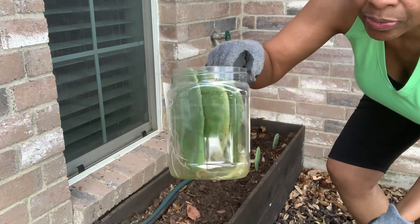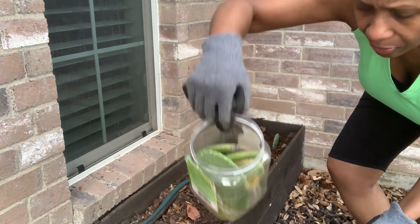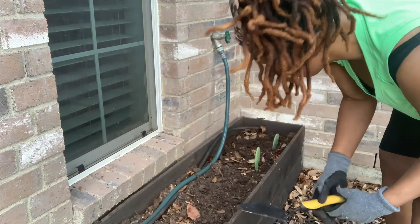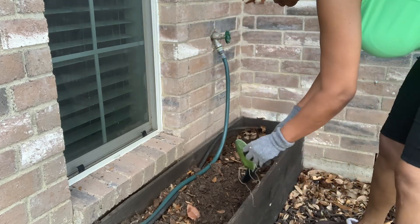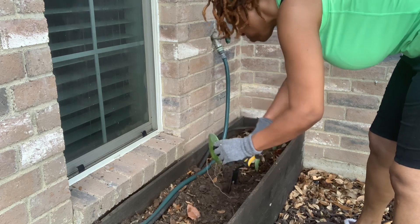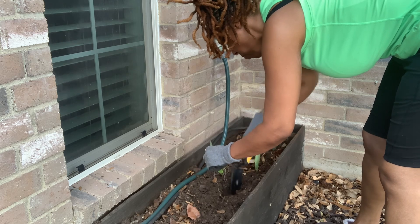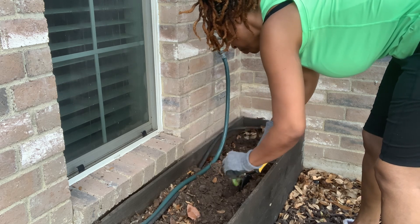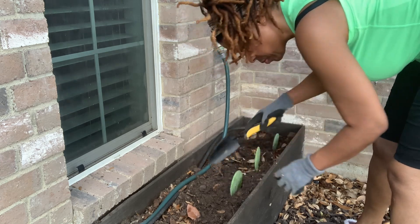Here is a close-up of the plastic container. I kept it about halfway full with water — the more sun it gets, the better. I kept the cactuses in the containers for about three weeks, and that pretty much should do it, but you can always leave them in a little longer. I also continued to add water throughout those three weeks.